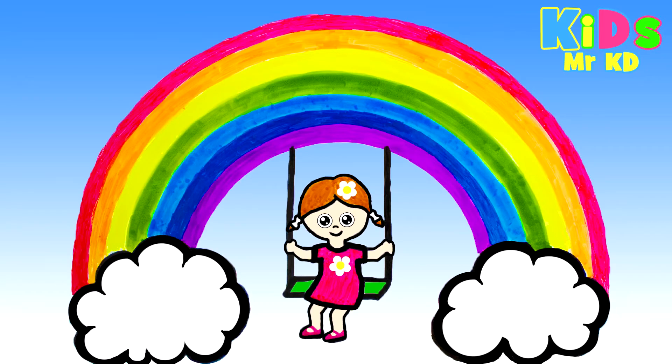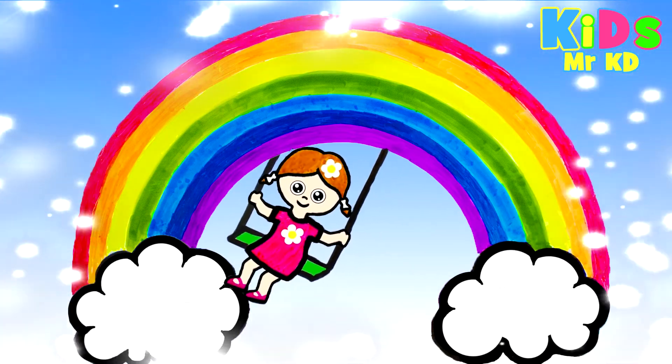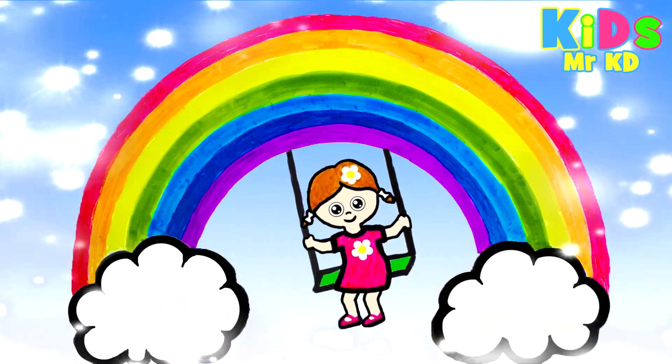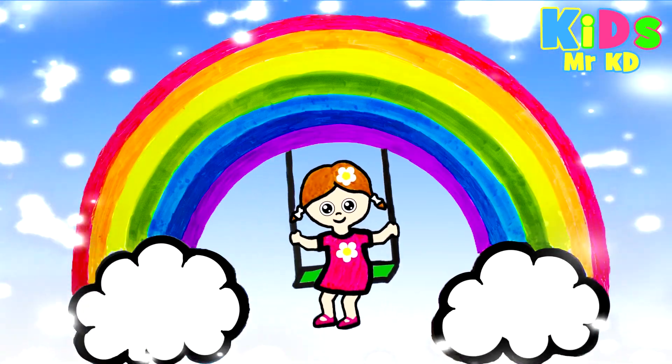Congratulations, the drawing is ready. Show your picture to mom and dad. See you soon. Bye.